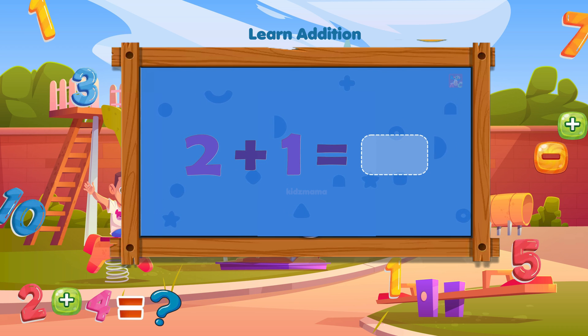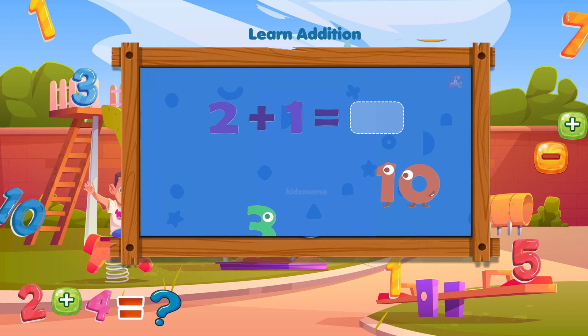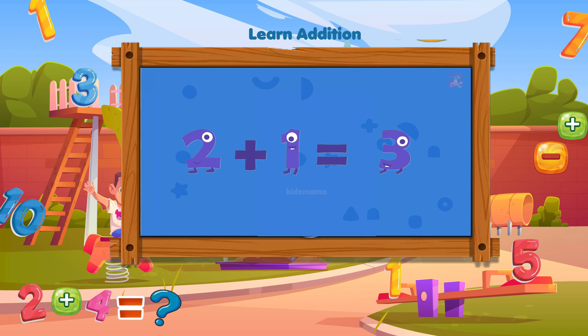What is two plus one? Can you drag the correct number to the space for the answer? Hooray! Two plus one equals three!